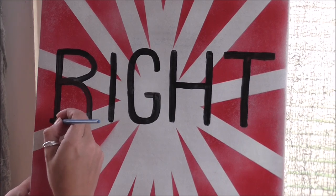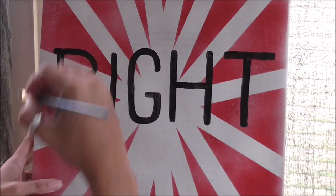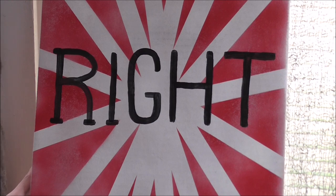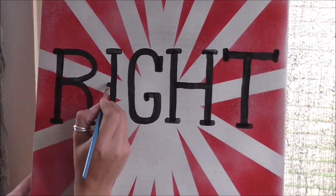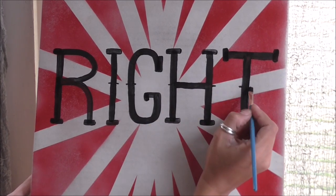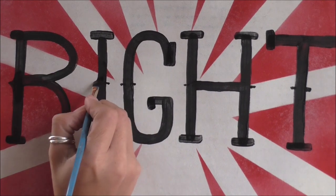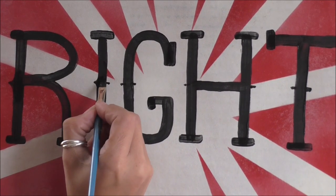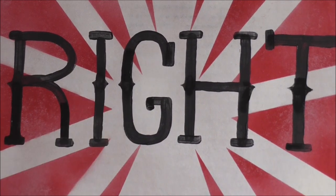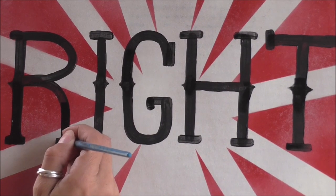There were a couple of things I had to do to my letters to make them look like circus letters. First, I had to box off the top and bottom of each letter. Then I had to create a line between each letter, and for each line I had to curve and point it out. I also had to curve in and square off each top and bottom of each letter.